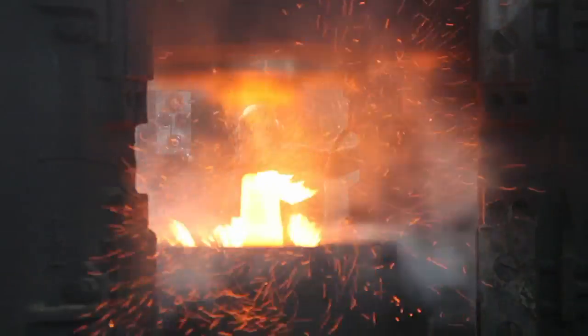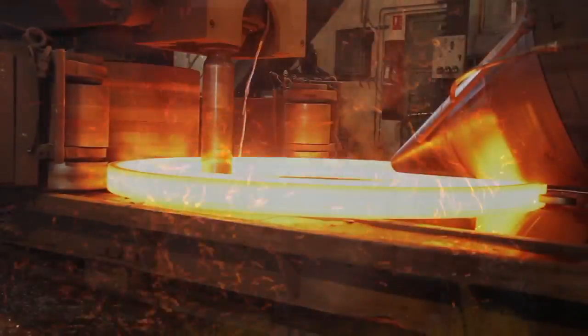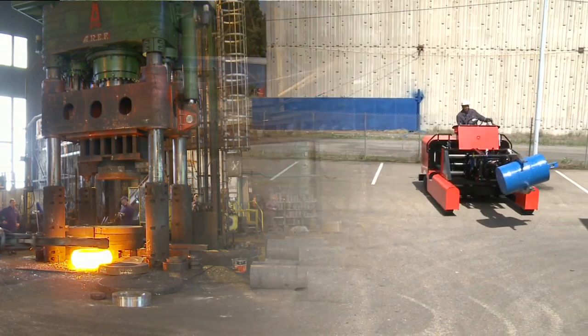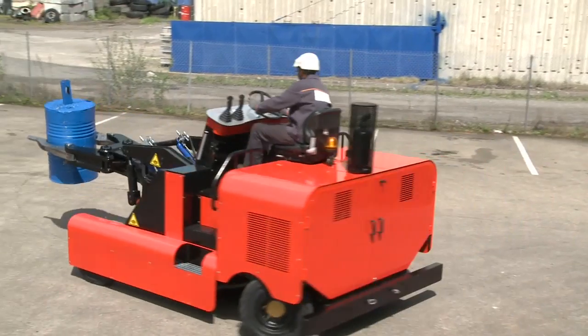The equipment used in forge shops is subjected to heavy vibration and high temperatures, weakening wear parts and causing havoc to onboard electronics. To tackle these stress conditions, Corbel Jeannin introduces its M500 MK2 mobile forging manipulator.